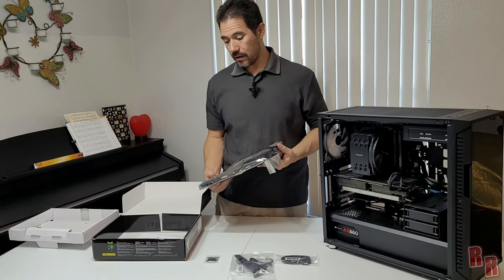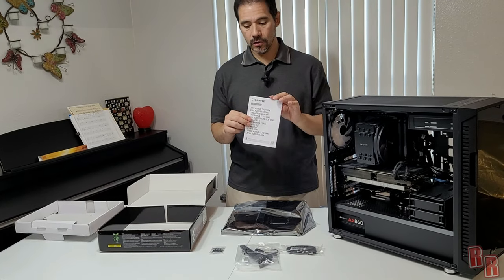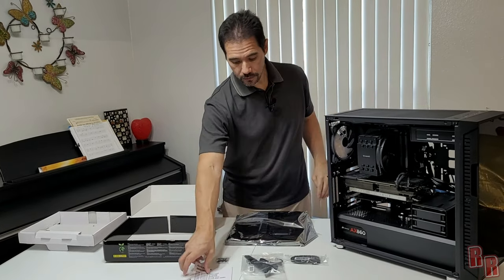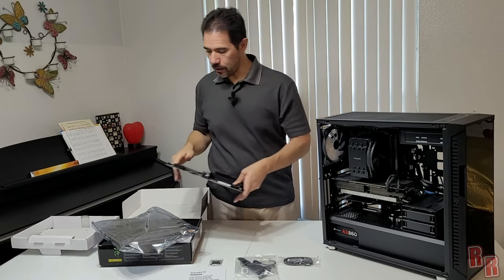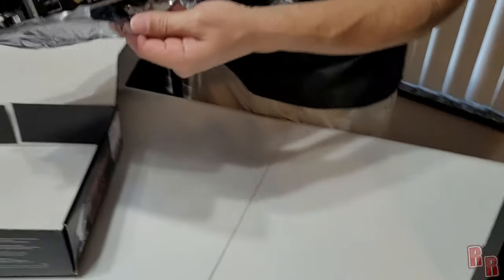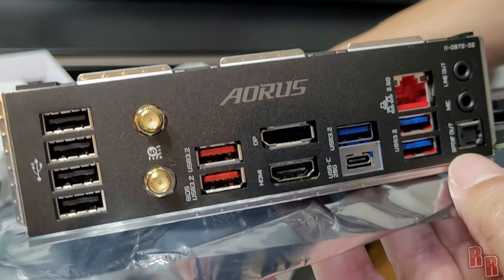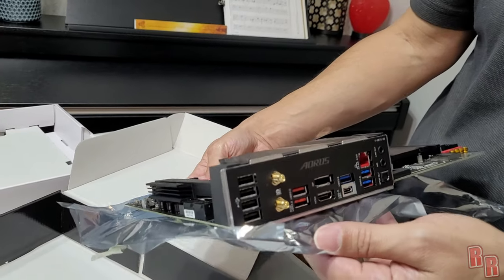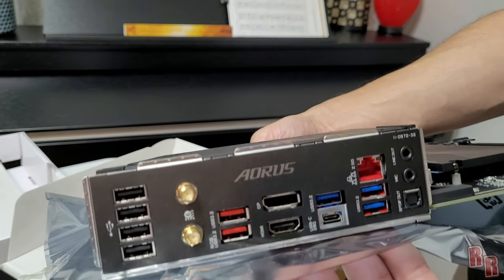One thing about this board that's different from many others is how minimal the included accessories are — there's no manual, no screws, nothing extra. It just comes with this stuff. Normally motherboards come with a little more. The board itself looks very nice with a back plate, HDMI, USB-C, Wi-Fi connections, LAN, a bunch of USB ports, and a mic and line out.